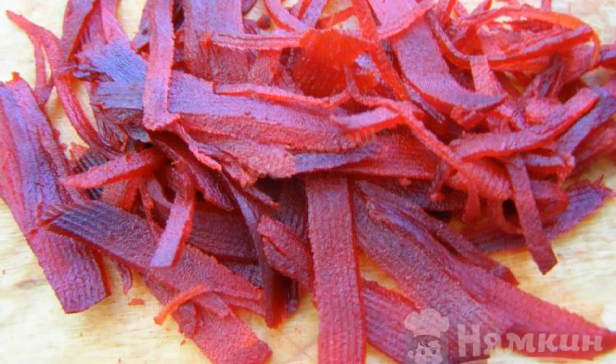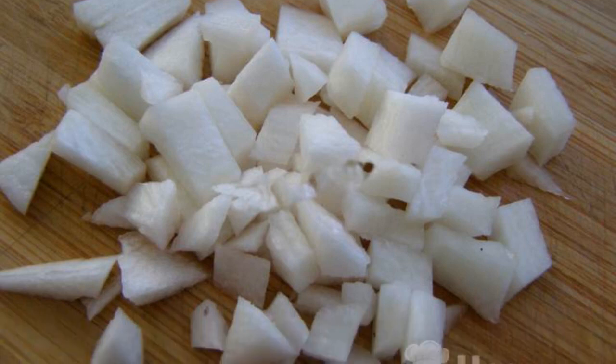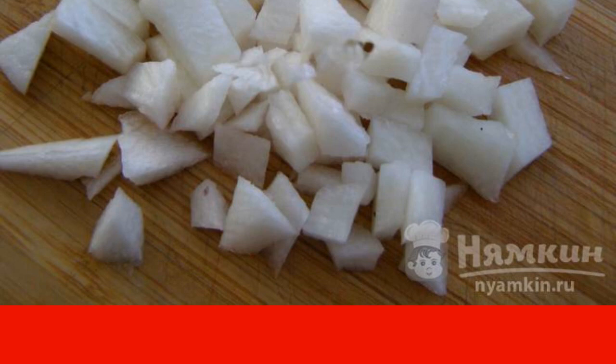Peel the beetroot and cut into any shape. Peel the radish and cut into cubes. Eggs are also cut into cubes. Chop the greens.